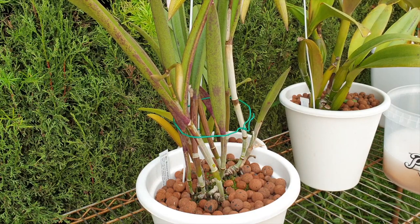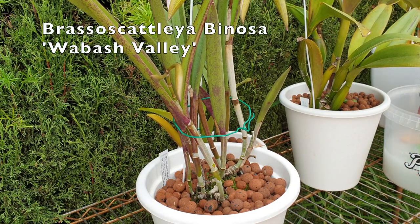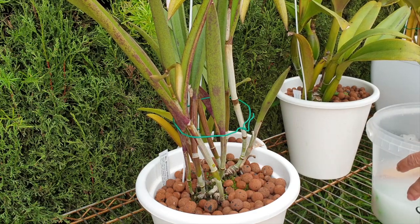Hi Mark Campbell and everybody else. Thank you for your question. I have a few candidates that I want to show you what I do when it comes to the process of removing the sheaths from my pseudobulbs.